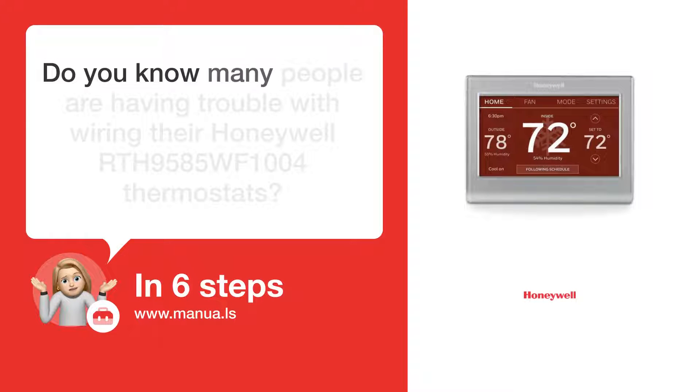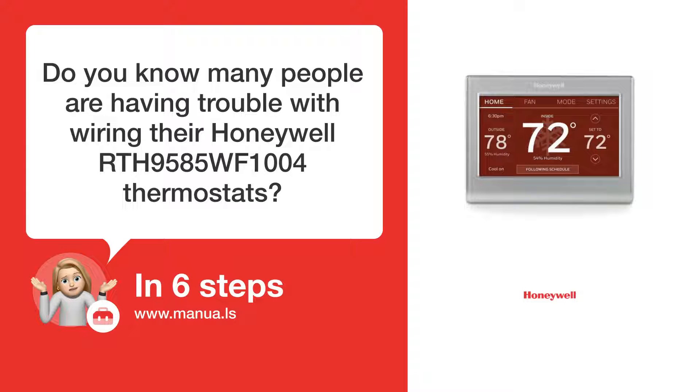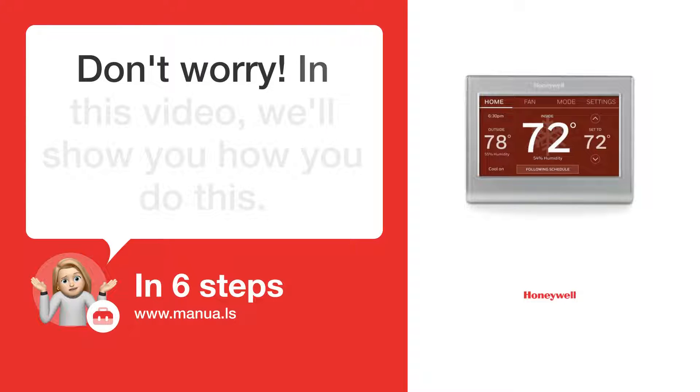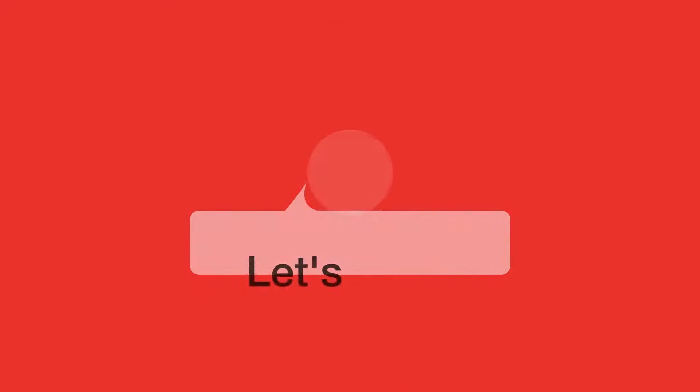Do you know many people are having trouble with wiring their Honeywell RTH9585WF1004 thermostats? Don't worry. In this video, we'll show you how to do this. Let's start.